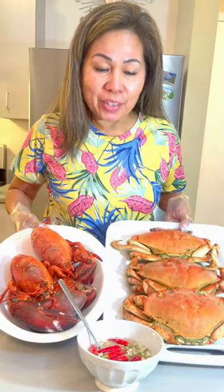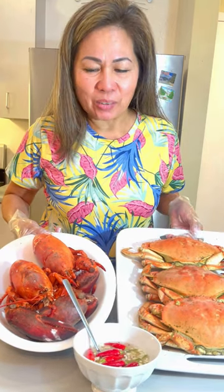Lobster and crab, it's just steamed. It's really, really good. Let's eat!